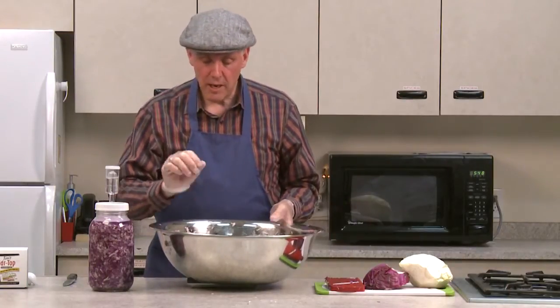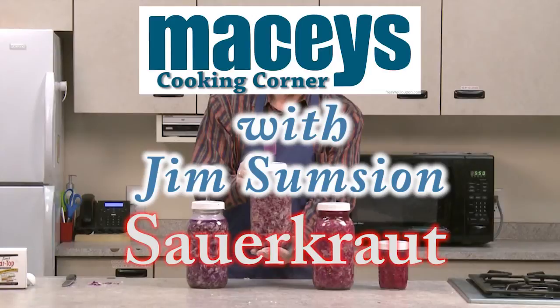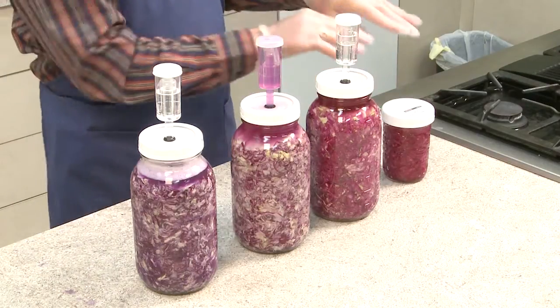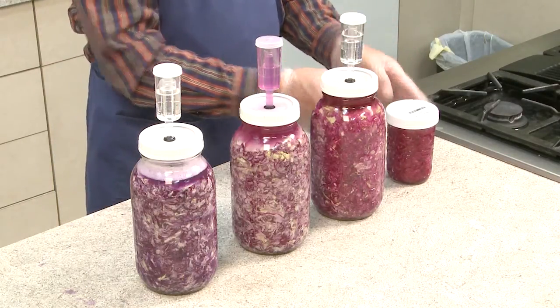Let me get a couple of jars that are farther along in the process so you can see the difference in color and what happens. This is the new one we just put together. This one I put together two days ago, this has been in there for three days, and this was in there for about five days before I put it in the refrigerator — so it's newest to oldest.